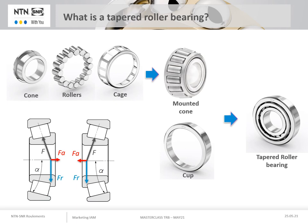Finally, it is a separable bearing so the cup and cone are easily mounted separately. The mounted cones and cups are manufactured to be interchangeable, ensuring optimum performance regardless of the assembly produced during mounting.